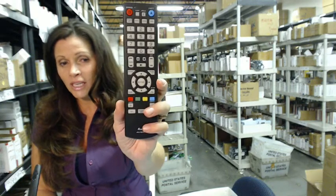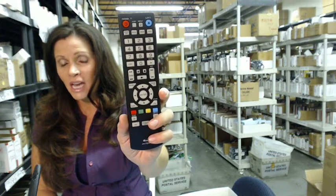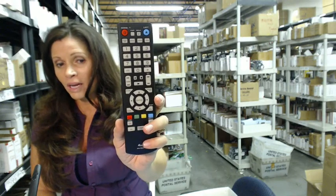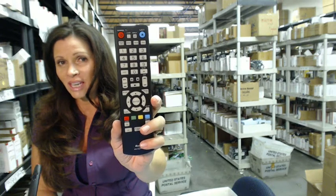So again, if you need to order a remote control for your Sansui Blu-ray disc player like this one, just click on the link below, order it, it ships today. Or if you have any questions at all about what remote to order or any other kind of question, just go ahead and call that 800 number that you see on your screen.